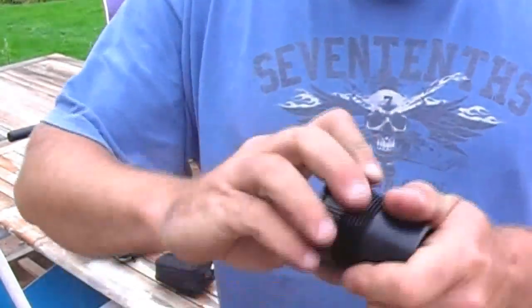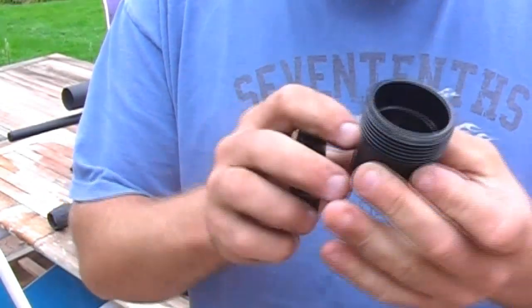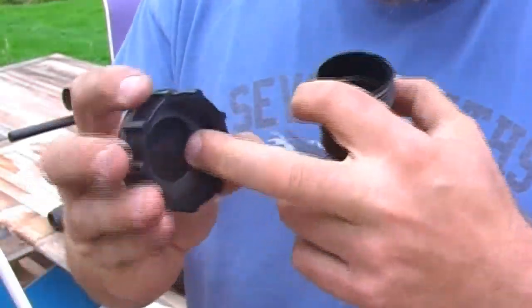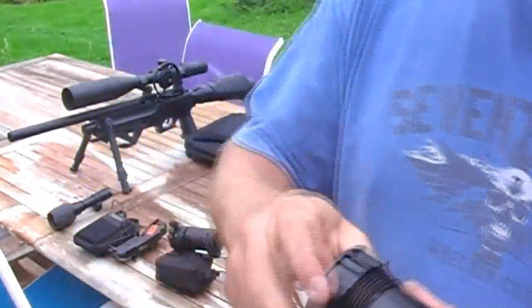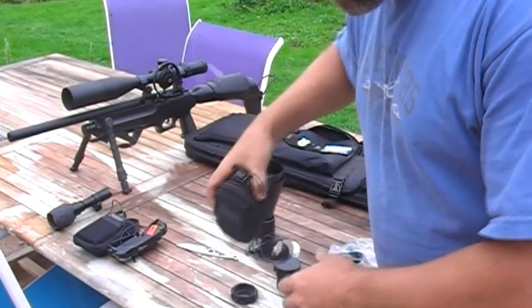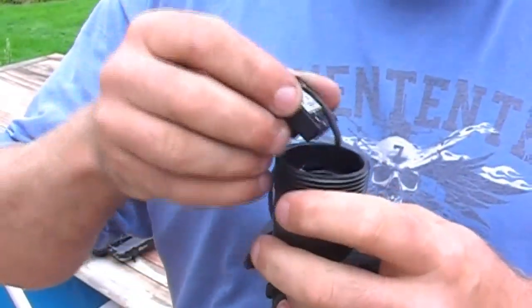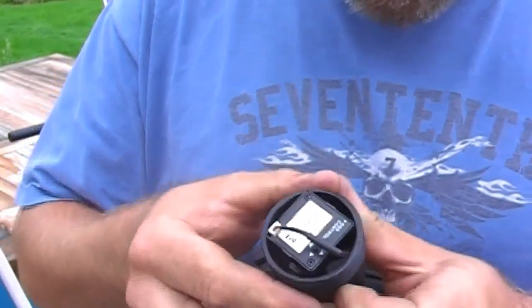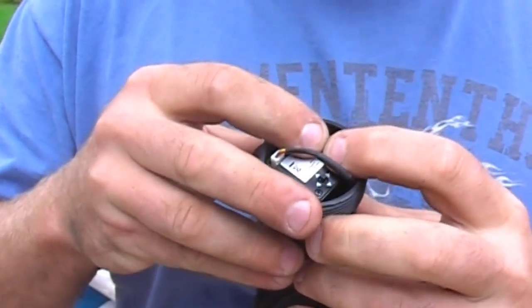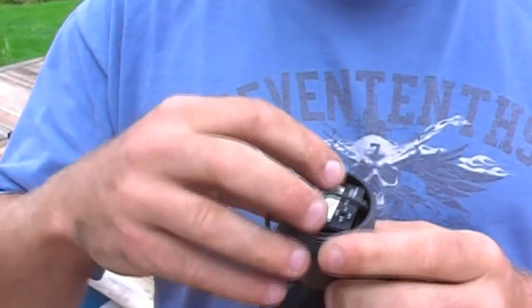It's a two-part fitting — an end cap, so you solvent weld into the end and then you've got a cap to block it off. Most importantly it comes with a step and a washer cap. The outer diameter before the step exactly fits the diagonal of the square, and it's a firm push fit so it doesn't come out. When you get to the step and push it all the way down, that makes sure the camera is central and square.